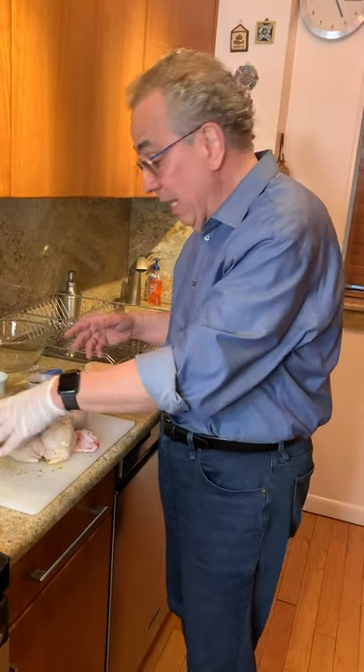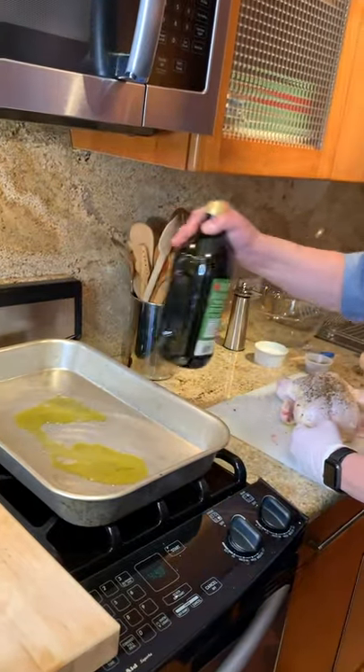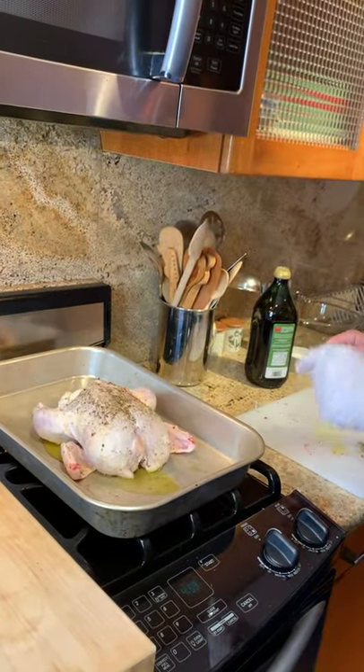I don't stuff my chicken with anything. Maybe you can put an onion in there if you want, or maybe a piece of lemon. But this goes into a roasting pan — put a little olive oil on the bottom.